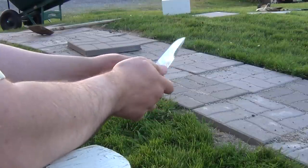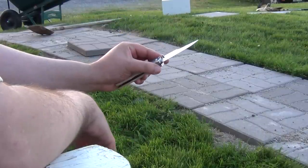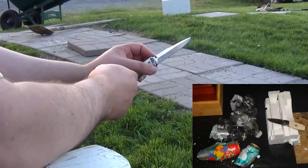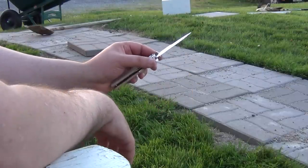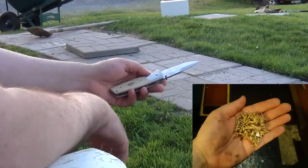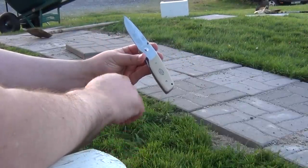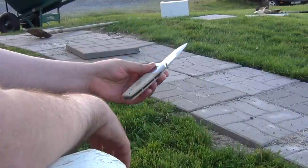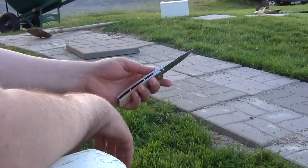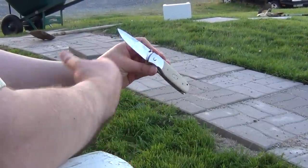It looks very nice to many people, I would assume, but when you try to use it, you find that the very thick wedge-shape primary grind and very high edge angle and edge thickness has very low cutting ability. But yet, if you try to use it for heavy work, you have a very slick handle, an almost non-functional guard, and a very high carbide stainless steel. So what exactly is it supposed to do, performance wise?